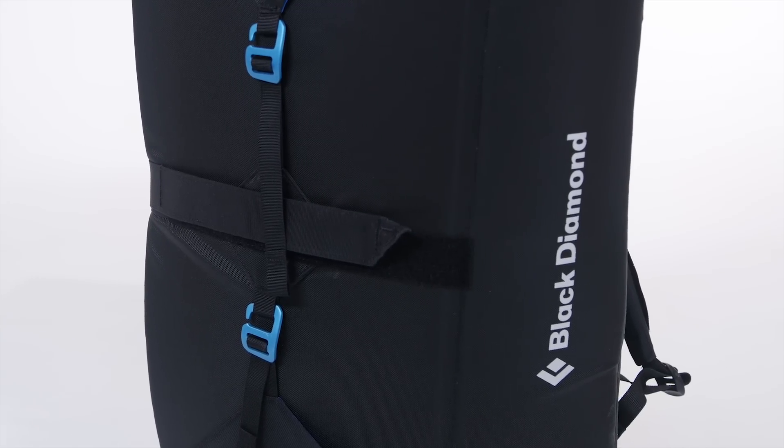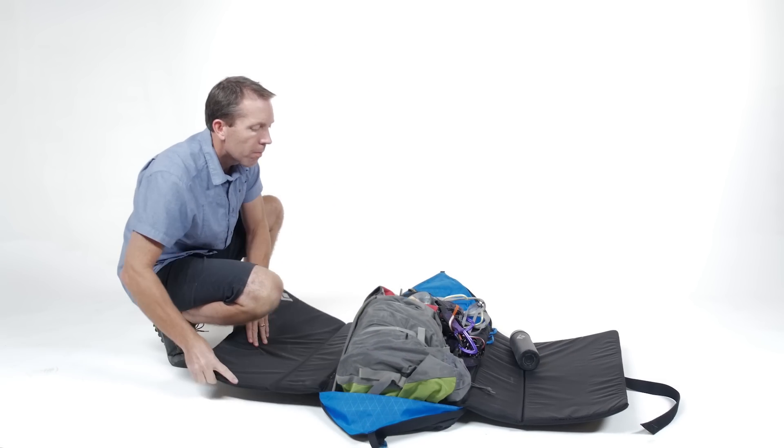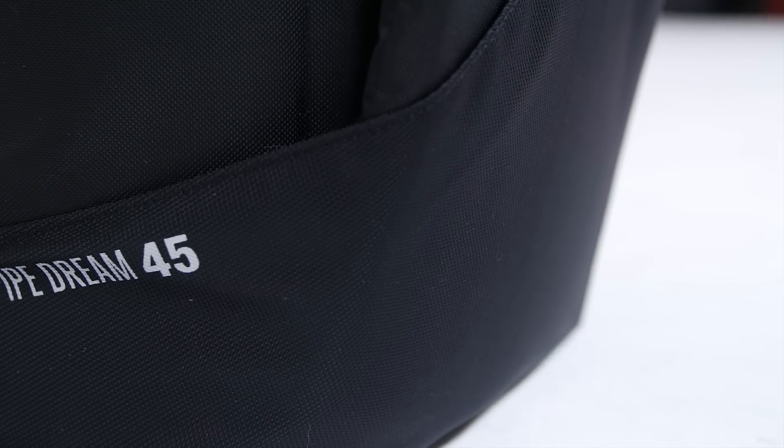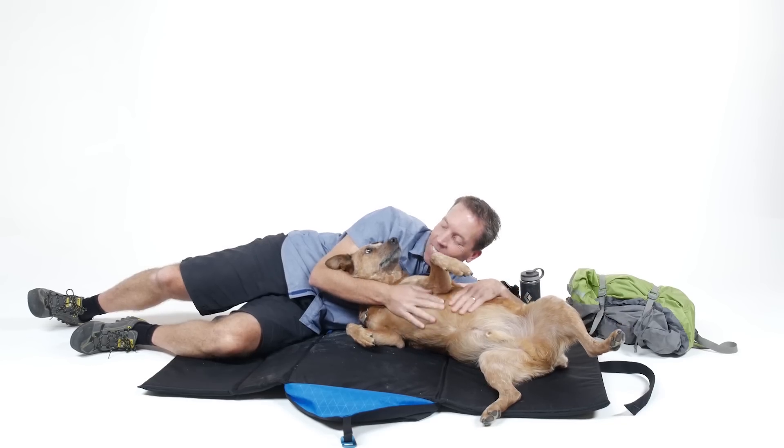The Pipe Dream Pack is inspired by the original Black Diamond Spot Pad from the 90s, revisited, revamped, and improved. Named after the Pipe Dream Cave here in Utah, it's perfect for crashing in between burns when projecting hard routes.